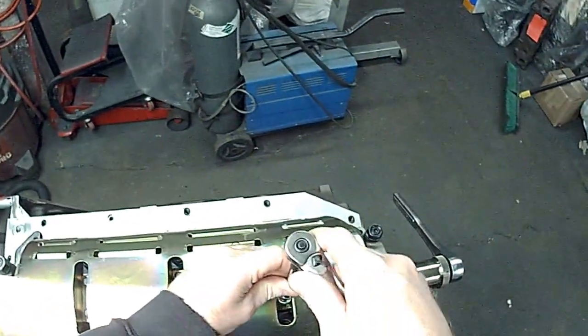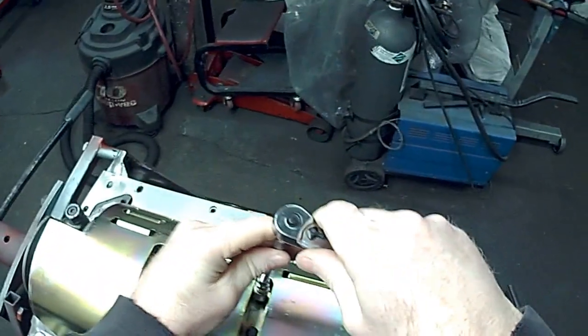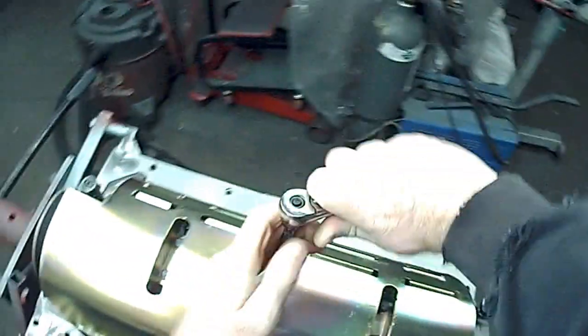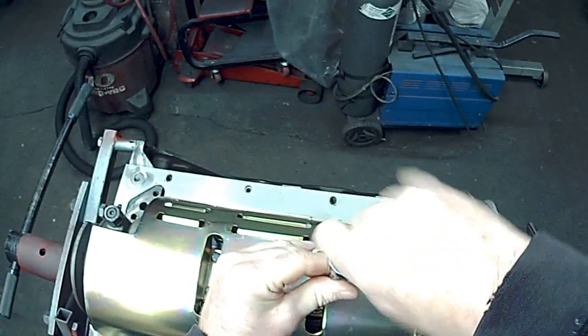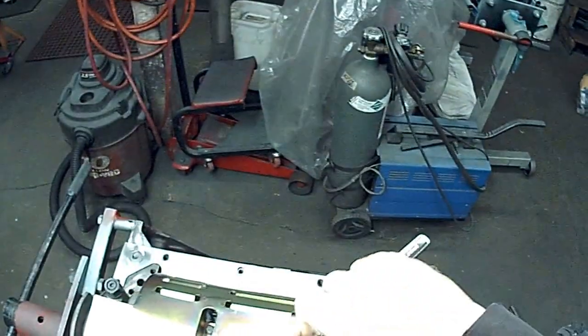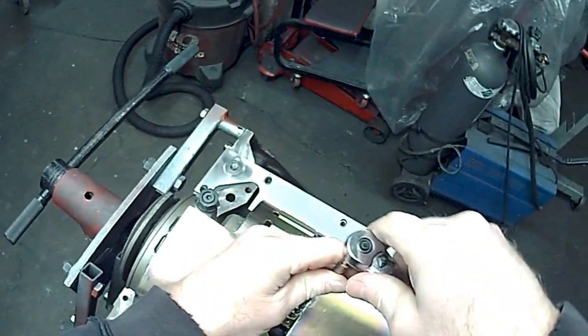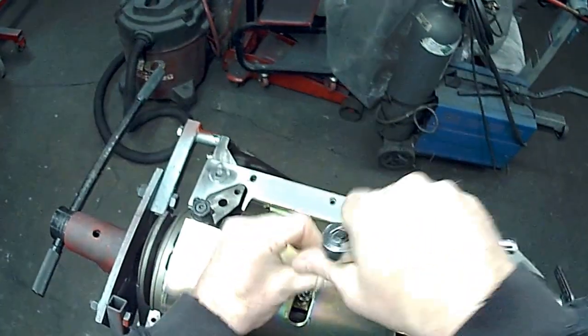Now that everything's cleared, I'm going to remove the windage tray and then bolt it back on. The only thing I forgot in testing — I usually just bolt it right down — but I highly recommend using 5/16 lock washers underneath these bolts, and that way there won't be any movement and you'll be good to go.